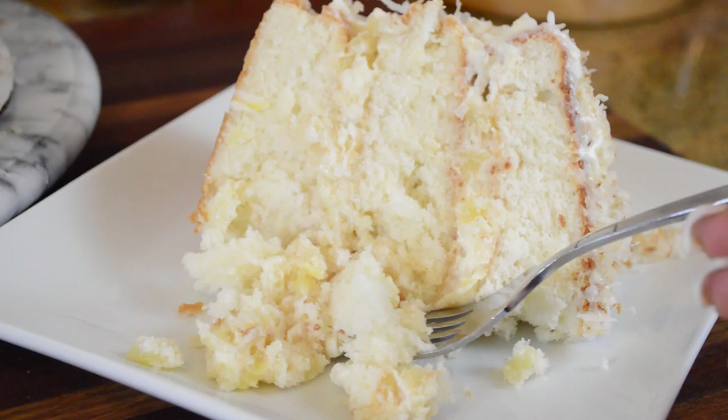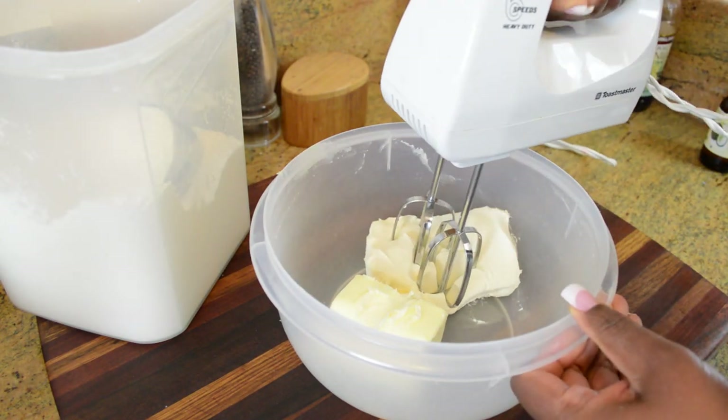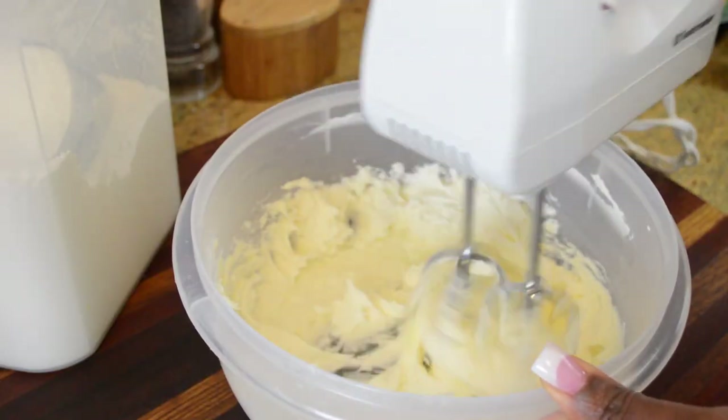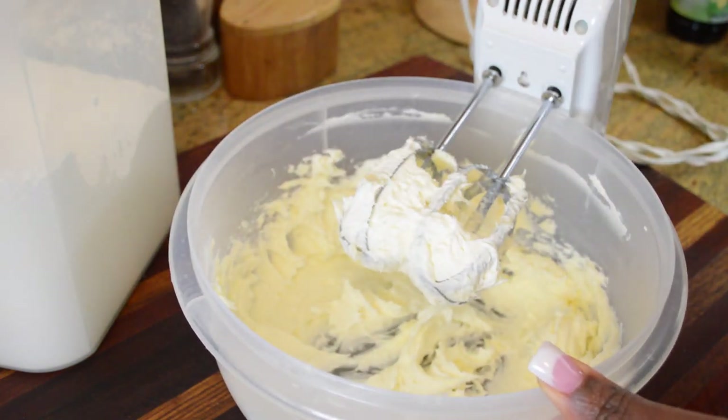We're gonna start off by making our frosting and our filling first, because I've found this to be very helpful and they're very closely associated. So we're gonna start with the butter and the cream cheese and we're just gonna whip that until nice and well combined. Next we're gonna add some powdered sugar.